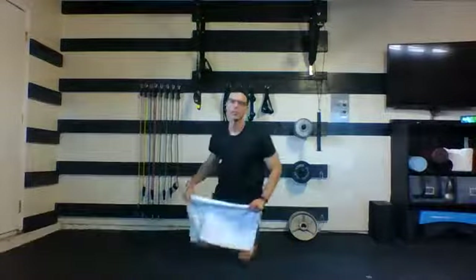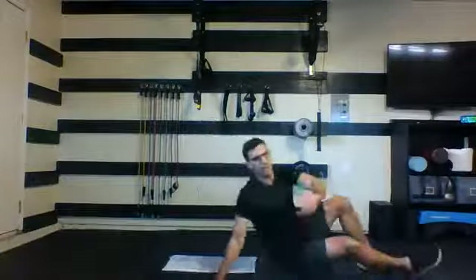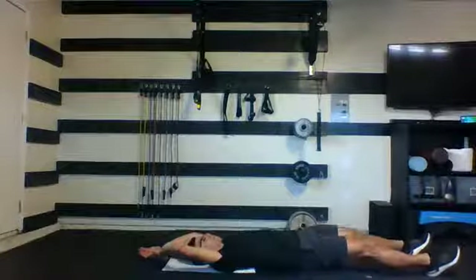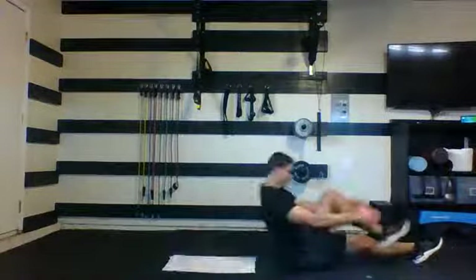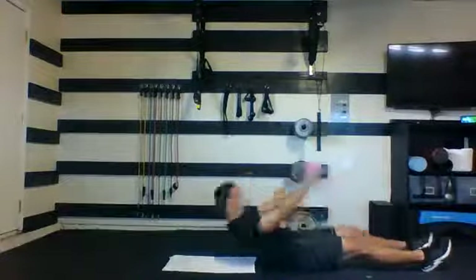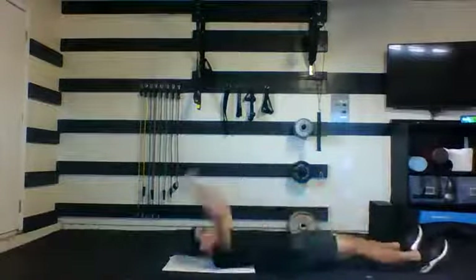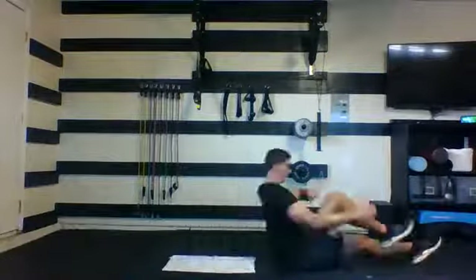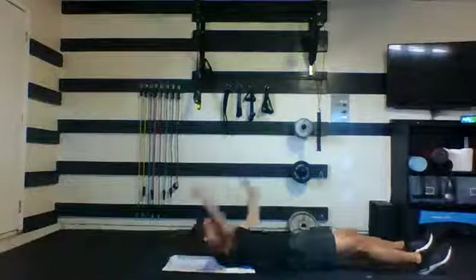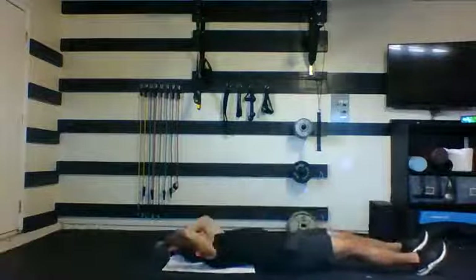Final round of your runner's crunch — do not stop, you're trying to make it all the way through these 30 seconds. Final time, here we go, come up to meet that knee. Finish strong, keep pushing. Just 10 seconds here. Three, two, and one. Nice job.